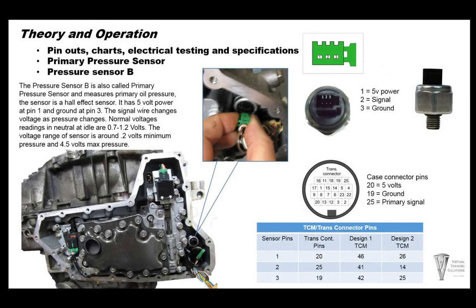As I go through the operations and pinouts, I'll talk about design one and design two. A lot of my charts have sensor pins at the sensor itself — pin one is 5 volts, pin two is signal, pin three is ground. These connector views are mostly for bench testing. If you wanted to put 5 volts to pin one, ground on pin three, vary your pressure and check your signal to see if your switch is working correctly before you install the transmission — it's a good idea if you're having sensor issues.